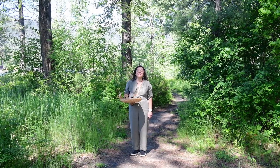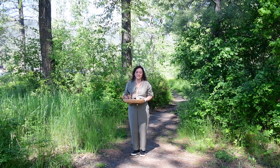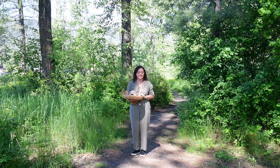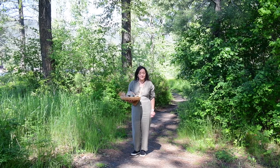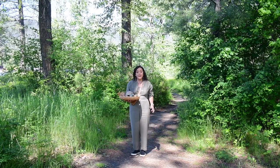Welcome everyone. Today I am super excited to take you on an adventure — a nature adventure where we're going to be finding objects in nature to do an art project. I hope you are as excited as I am. Let me introduce myself: my name is Rocio Graham and I'm a botanical artist. That means I like to work with things I find in nature to create pieces of art.